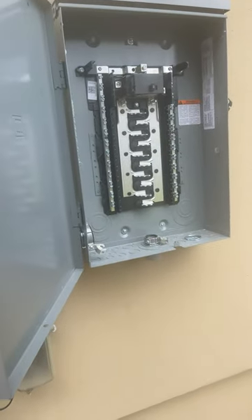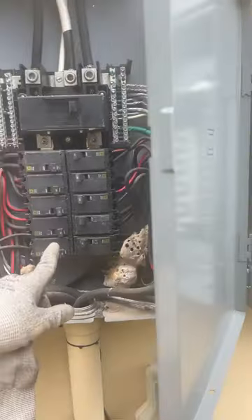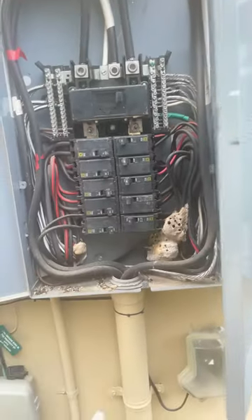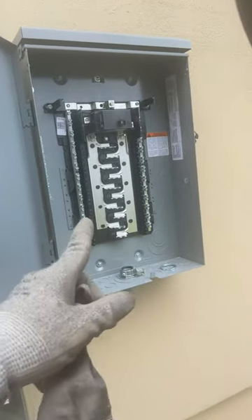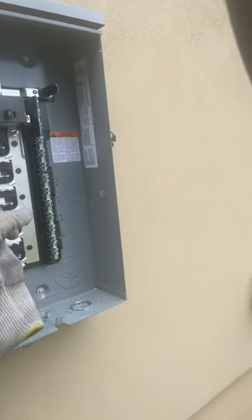Once I get that installed, I'll show you guys what's going on with that. My current situation is there's no space in this panel, so I'm adding a sub panel to have enough space for a 50 amp breaker and also a 20 amp for a receptacle in the back of the house.